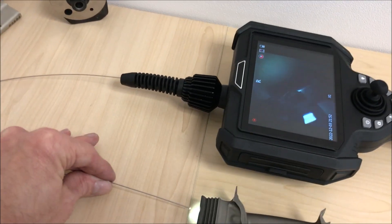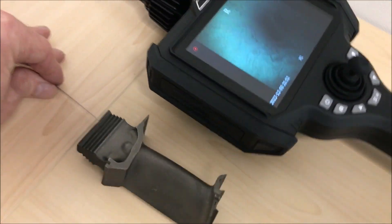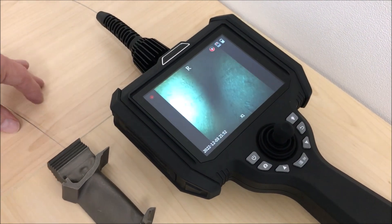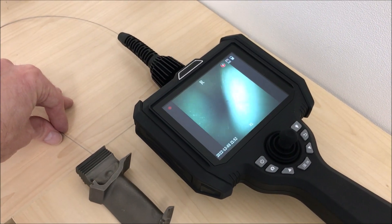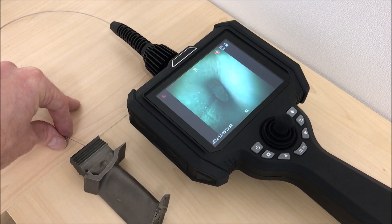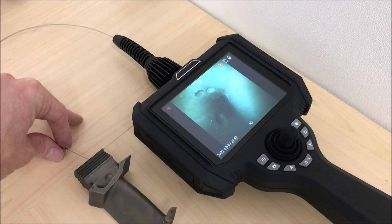Here you can see that we are offering the probe up to the entrance of this turbine blade and we can see a nice clear image on screen. You'll be able to see the vent holes in the turbine blade from the inside right up to the end there with a very clear full size video image.